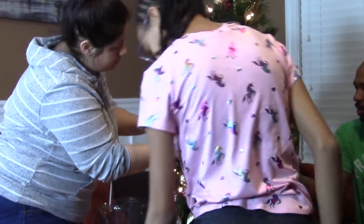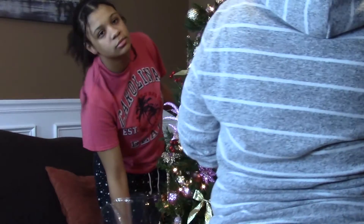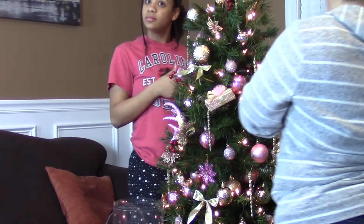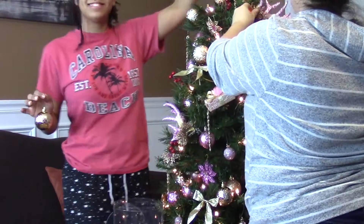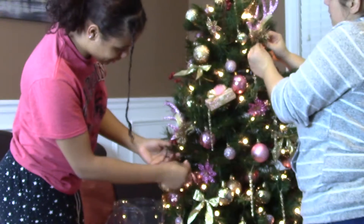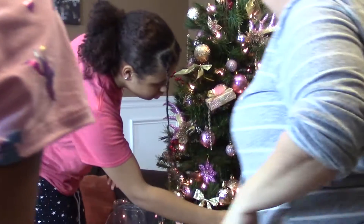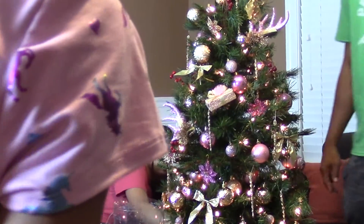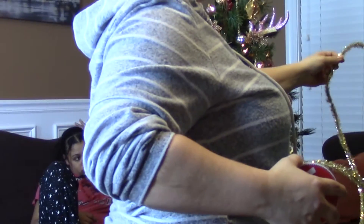Come on, grab one — hook it. There you go, yeah that looks pretty good. Remember to vote for your favorite tree. I think that's alright — it's not like too much pink but it is girly. Faith, you're right in front of the camera. It's not like too much pink but it is girly. Go ahead Faith.